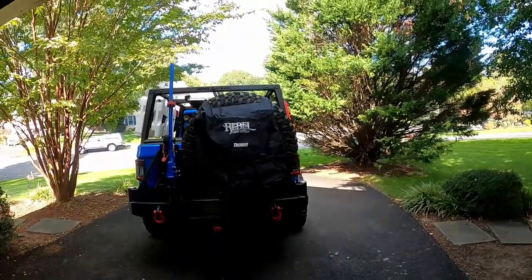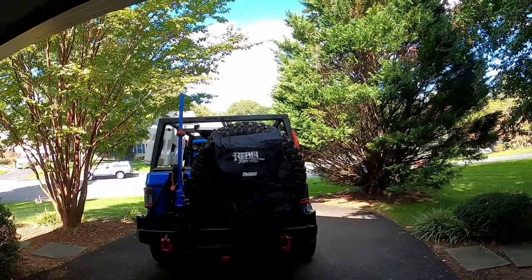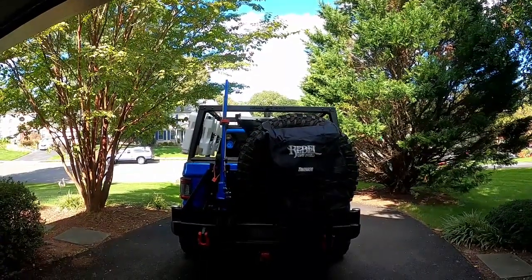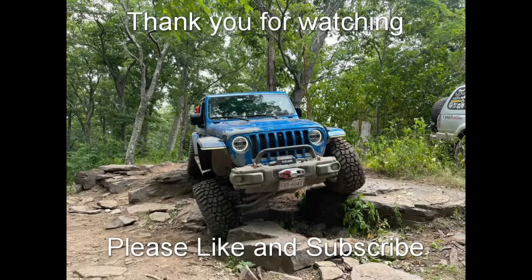So there you have it — the Rebel Off-Road version of the Trash-A-Roo on a Gladiator rear tire carrier. We don't plan on keeping this on the vehicle at all times; we'll only use it when we're actually off-road or camping and need it. I'm sure it can hold up — I've seen videos where folks kept them on permanently for two or three years — but it would hide my third brake light inside the tire, and I really want that third brake light to be visible.